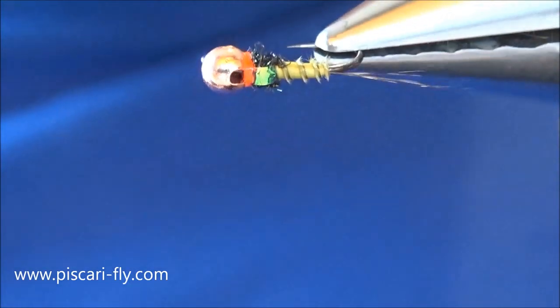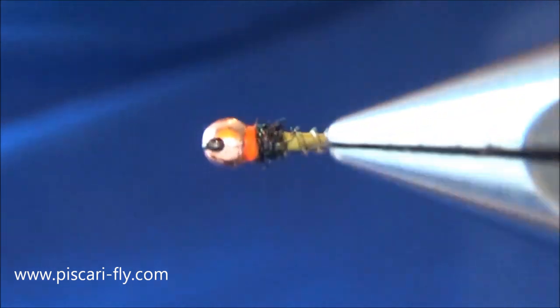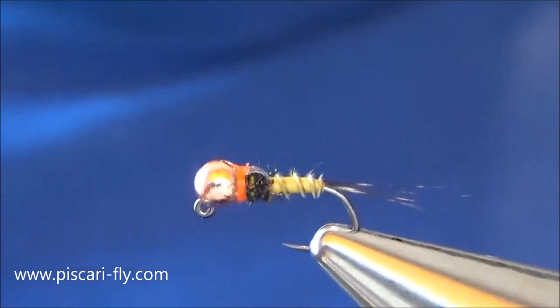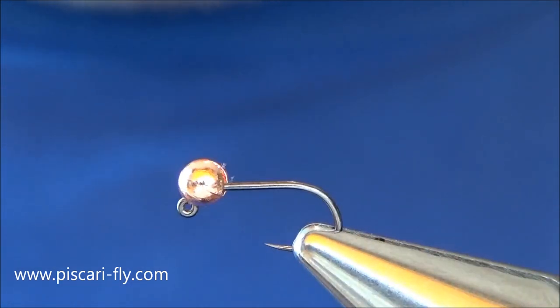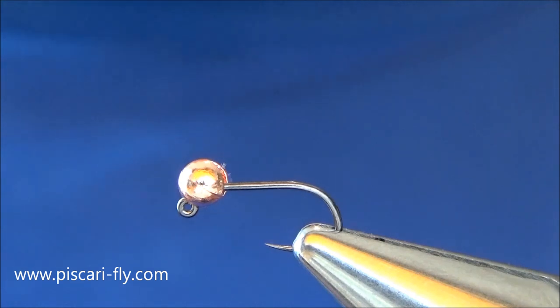How are you doing folks and welcome to another video with Piscari Fly. Today we're going to tie a little goosebite olive nymph, one that we posted recently on Facebook a couple of weeks ago. We added it to our fly range — very simple, very effective little nymph. A few people were asking to see how to tie in the goosebite and so we're going to go through that fly here now.